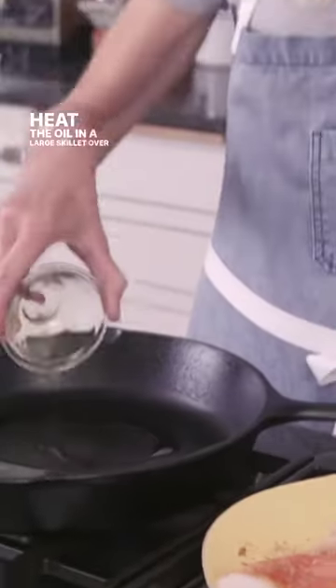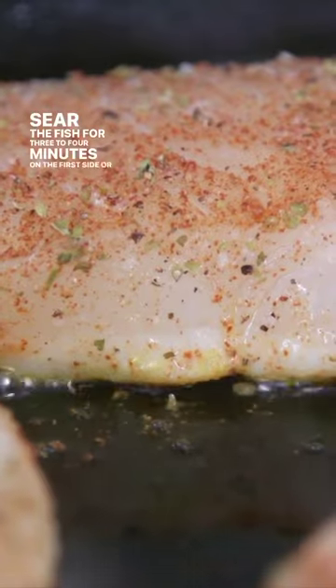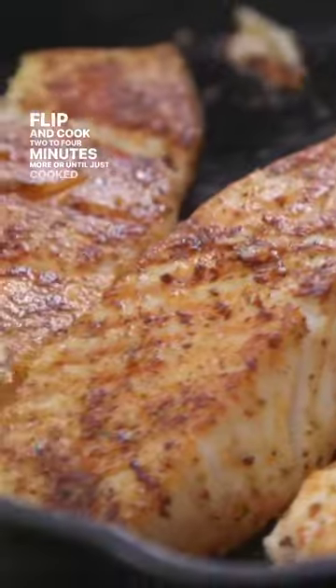Heat the oil in a large skillet over medium-high heat, and sear the fish for three to four minutes on the first side or until lightly golden. Flip and cook two to four minutes more or until just cooked through.